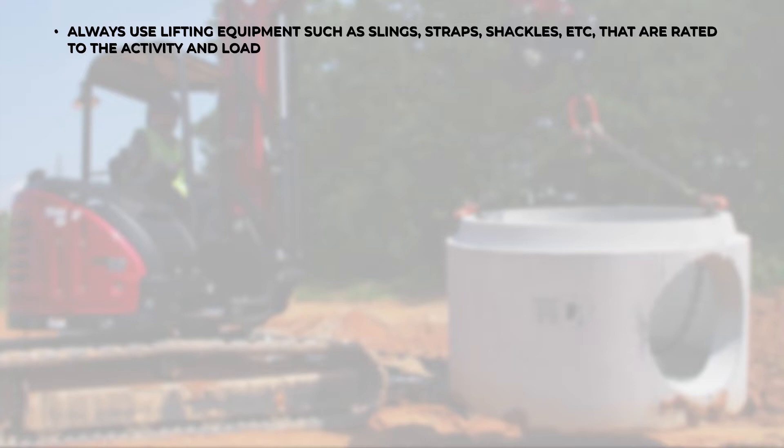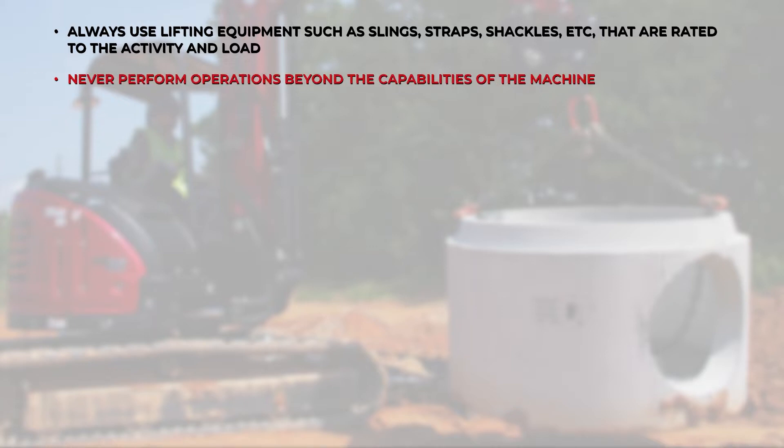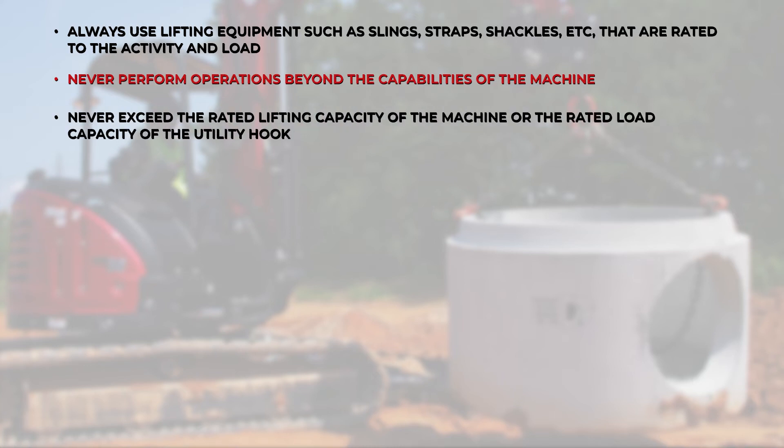Always use lifting equipment such as slings, straps, shackles, etc. that are rated to the activity and load. Never perform operations beyond the capabilities of the machine. Never exceed the rated lifting capacity of the machine or the rated load capacity of the utility hook.